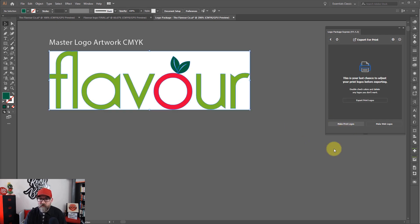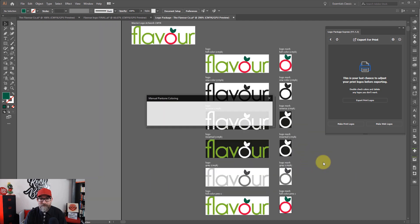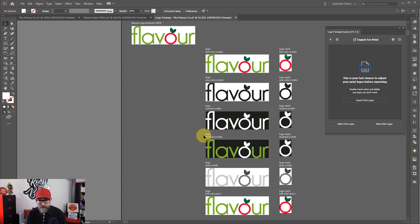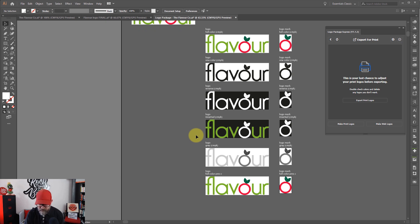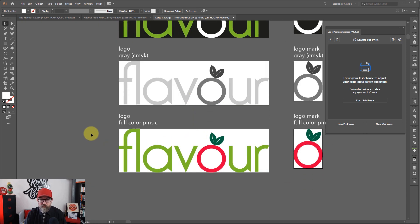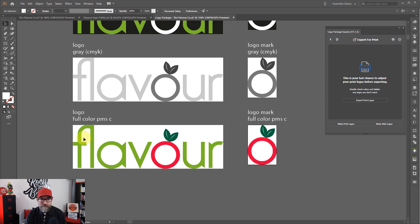Now we've got that all selected, I'm going to hit Make Print Logos. It's going to tell me that I've chosen to manually choose my Pantone colors. If you've chosen automatic, it will have done this for you and you won't have to go through this next stage, but I think it's good to show you anyway. So I'll hit Continue. Then what I need to do is go down to the Pantone version, which is this bit down here at the bottom, and I need to choose my Pantone colors.